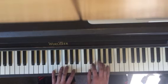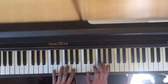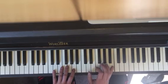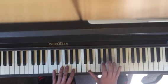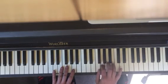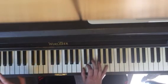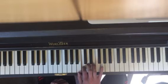Then we move up: A, D, B, then back to D, up to C, walking down to E-flat, C. And then this is the end: C, B, C, D.